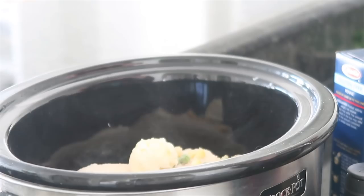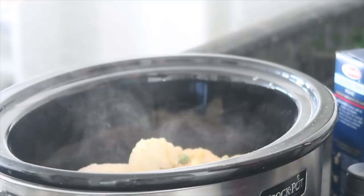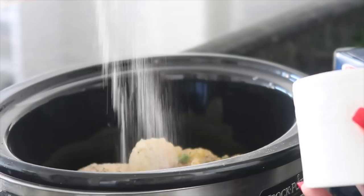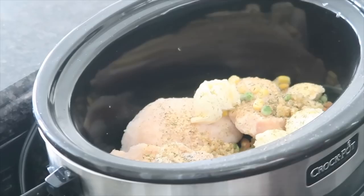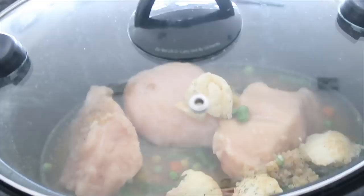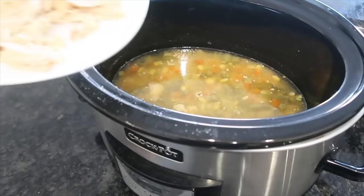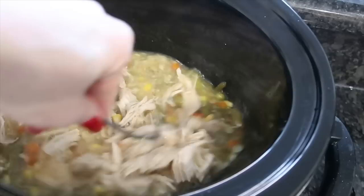The seasoning includes garlic powder, garlic salt, onion powder, salt, pepper, and dill weed — that is the star of the show and it gives that ranch flavor. Add salt and pepper to taste, then about a cup and a half to two cups of chicken stock poured right on top. After about five to six hours, take the chicken out, shred it, and put it right back into the pot. I actually already cooked my noodles separately — I don't like to cook noodles in the crock pot because they get too soft — and I'm going to add those to the mixture as well.